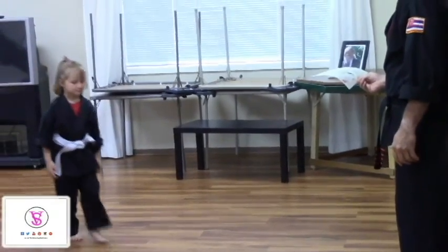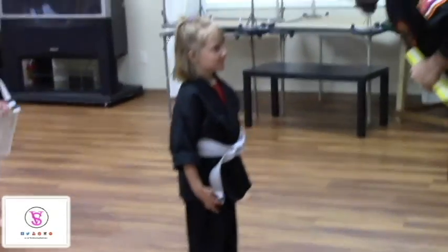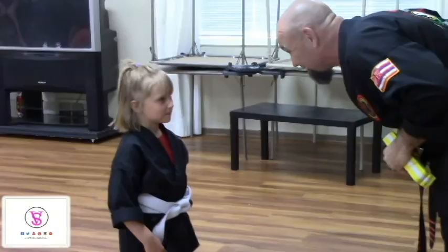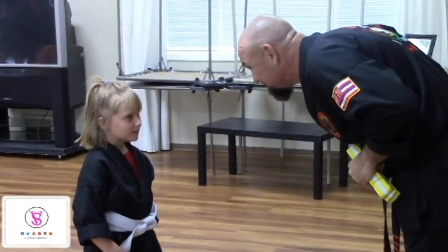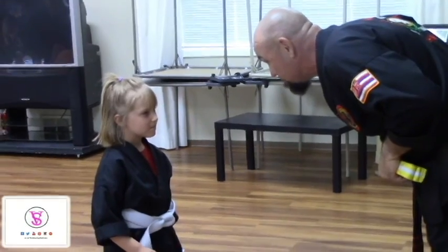Summer, you were one of the hardest working kids in class, you know that? Yes, sir. You do fantastic work and I'm very proud of you.